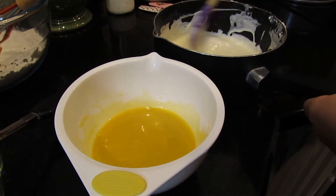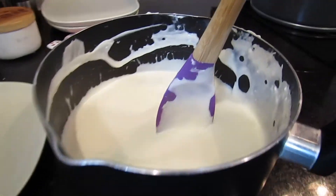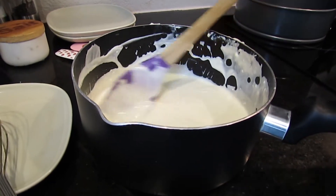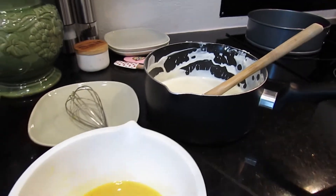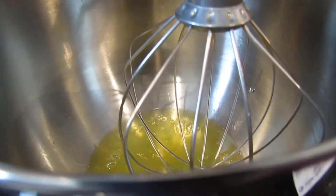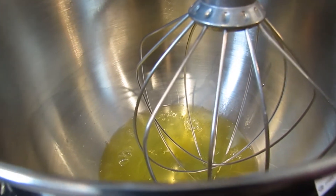I'm mixing up the cream cheese mixture a little bit and then I'm going to pour it into the egg yolk bowl. Before I mix the cream cheese and eggs together, I'm going to let it cool all the way because if not it will cook my eggs. Meanwhile, while that's cooling, in my mixing bowl I'm going to whip my egg whites with my salt and cream of tartar.